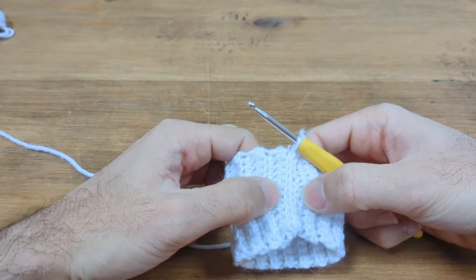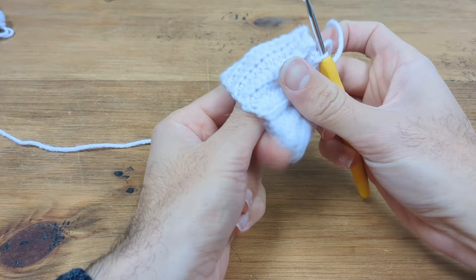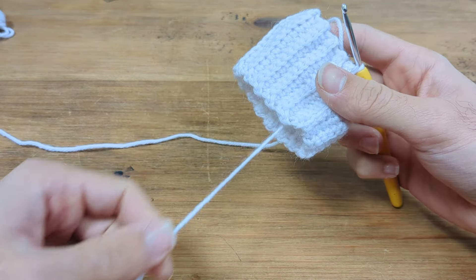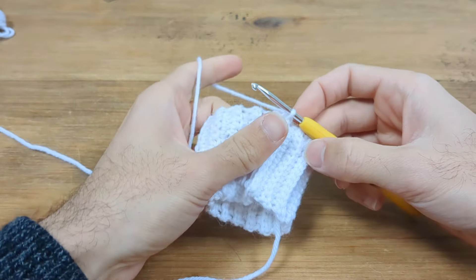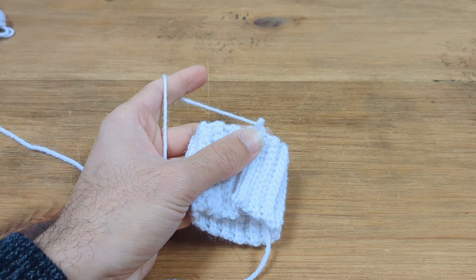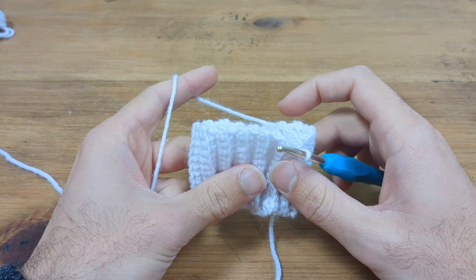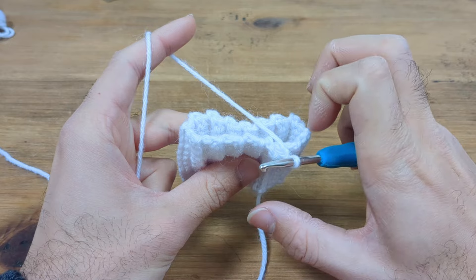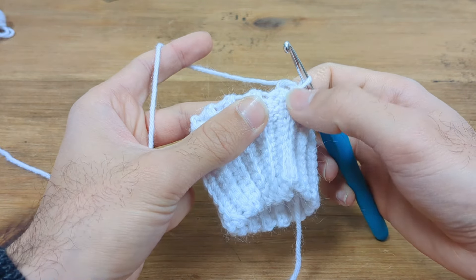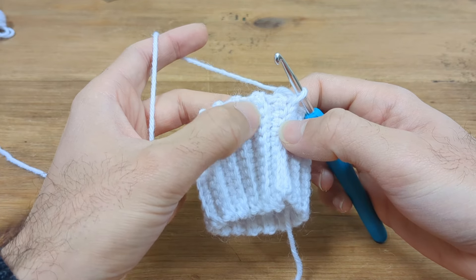I'm just going to tuck my original yarn end through the cuff to get it out of the way. Now we're going to swap to the medium sized hook. We are now going to be working along the top edge of this cuff. We have the ridge we just created using slip stitches and the next ridge along, and between each ridge there are two places where we can add stitches.